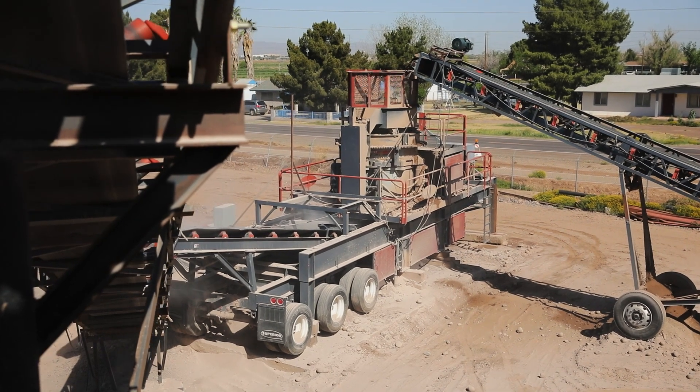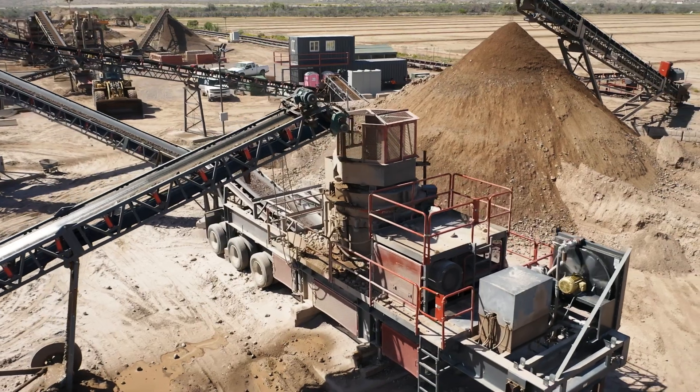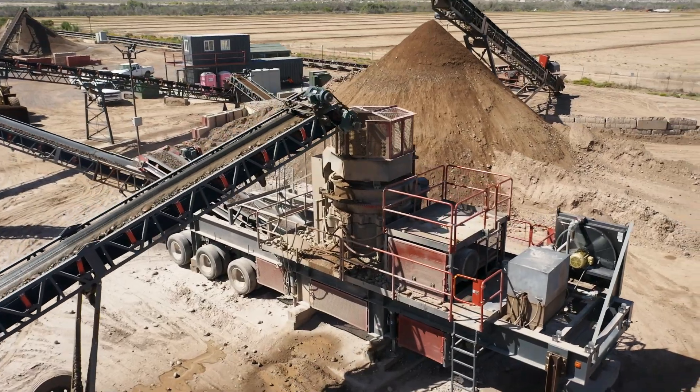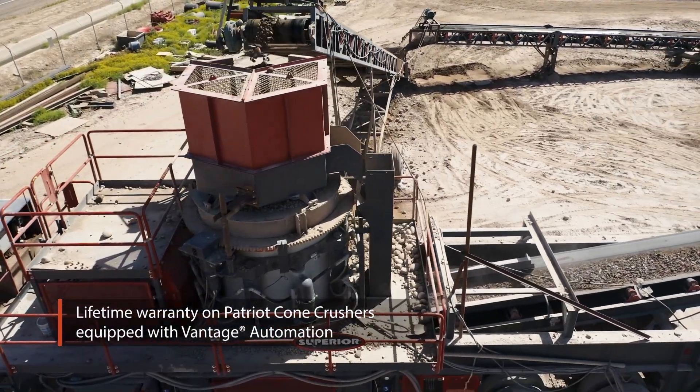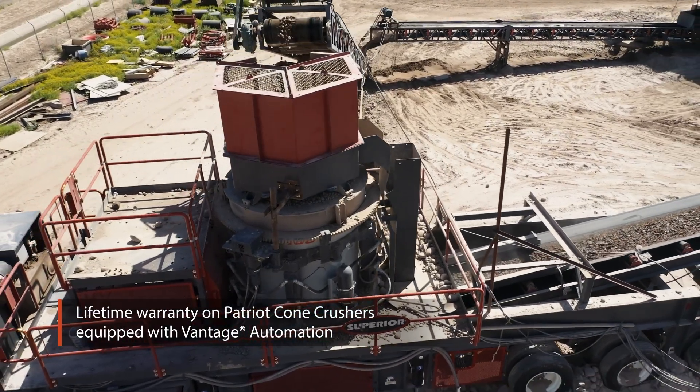We used to have to manually open our cone, manually tighten it. Now it's literally just the touch of a button, and it is nice. All the numbers are right there. Everything's digital. We're not complaining, that's for sure.